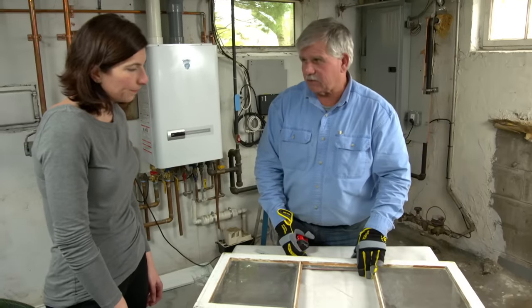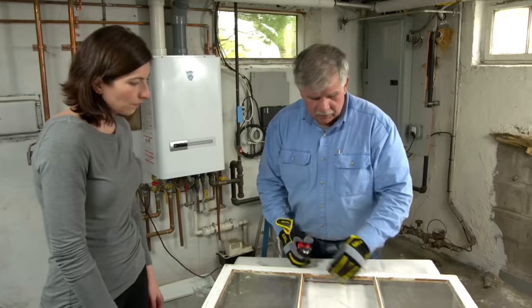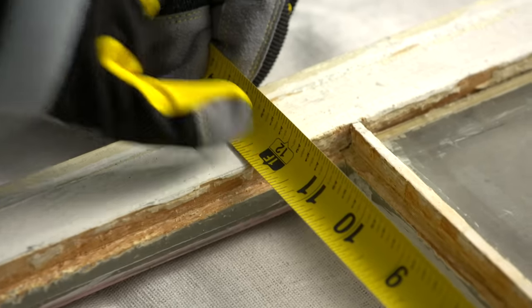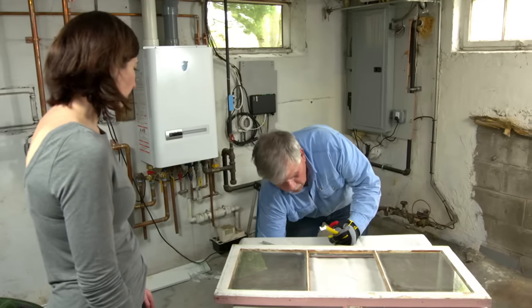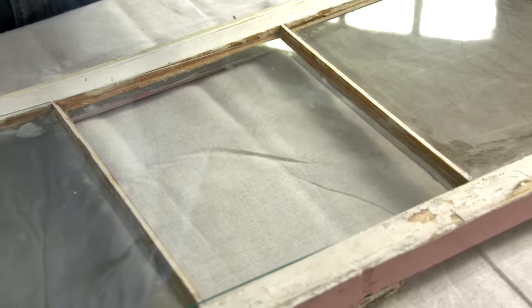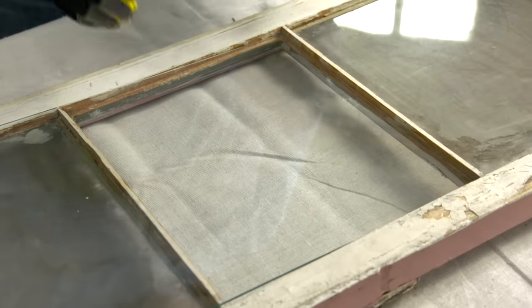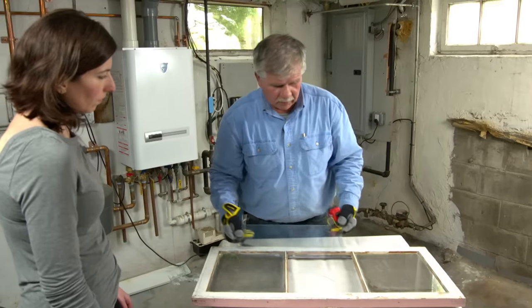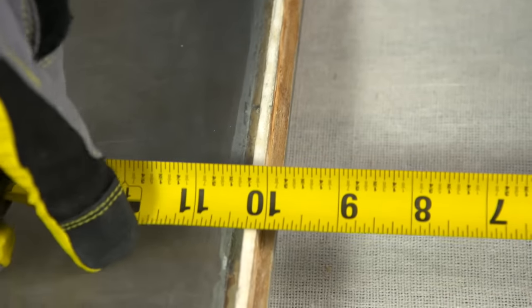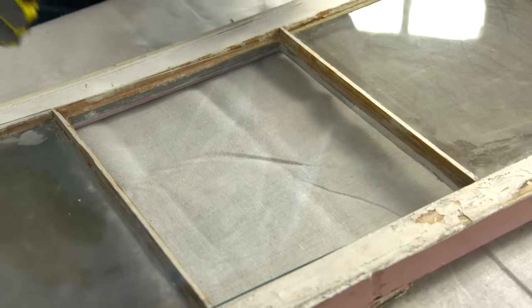We've got all the old glazing compound out of the opening where the middle glass was. Now we're going to take a measurement for that glass. The height is 12 and an eighth. I bought a pane of glass that's 12 inches off the shelf and it fits in the opening very nicely. That eighth of an inch difference is perfect to allow for the expansion and contraction of the wood in the summertime when the wood expands from humidity. We couldn't get a piece the width that we wanted so I got a piece at 16 inches. The width is 10 and a sixteenth, so I'm going to measure nine and 15 sixteenths of an inch and cut our glass. That way it'll fit right into the opening and allow for the expansion and contraction of the muttons.